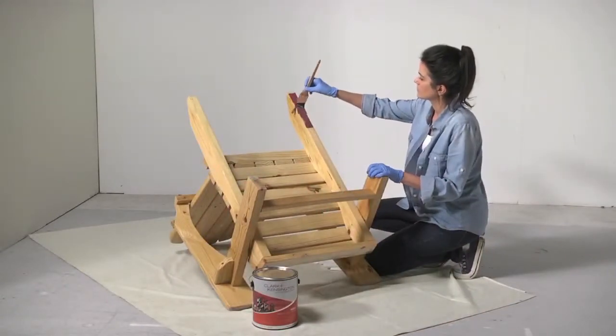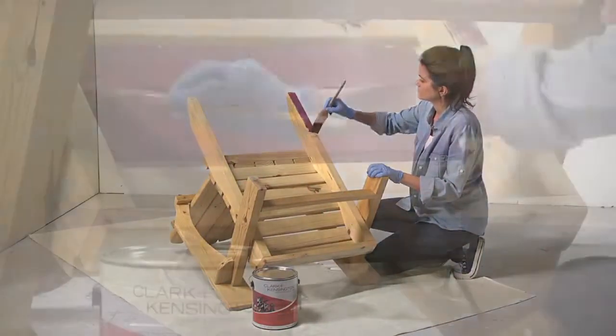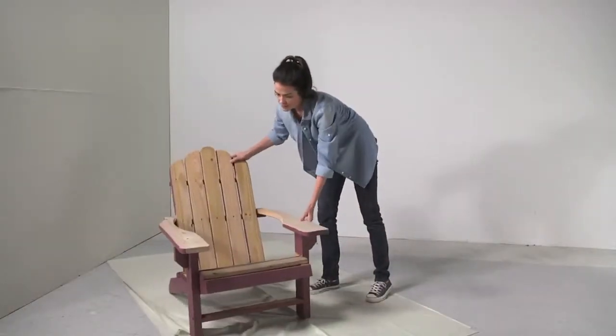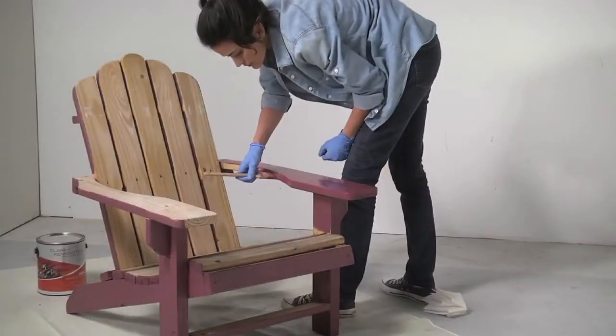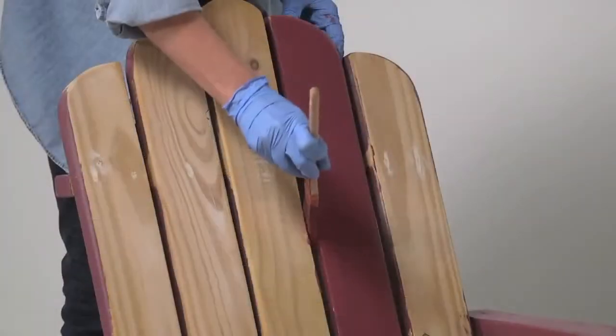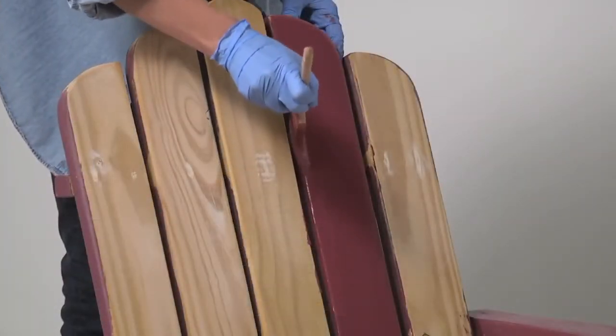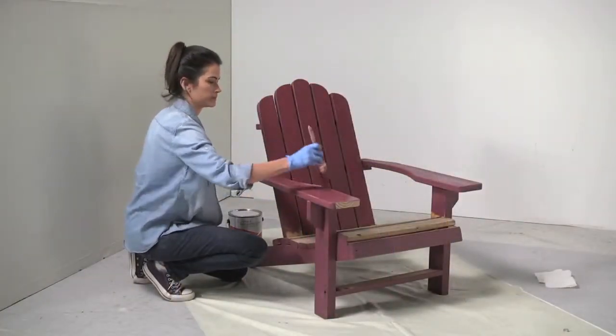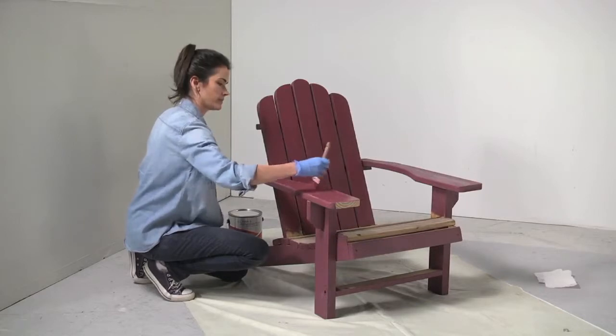Once the surface is prepped, you're ready to start painting. With the chair turned upside down, begin by painting the underside of the seat, armrests and legs. When the paint is dry, turn the chair over and paint the remaining surfaces, starting from the top and working your way down. Let the paint dry thoroughly and apply a second coat if necessary.